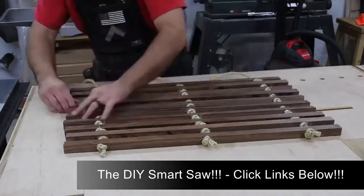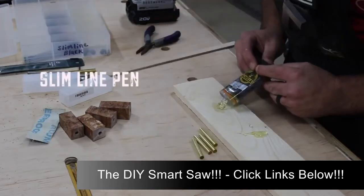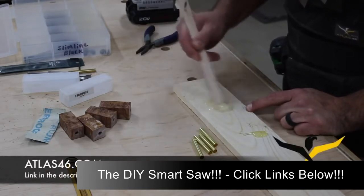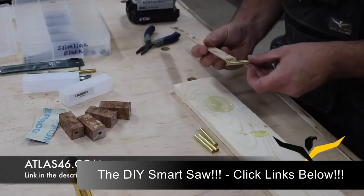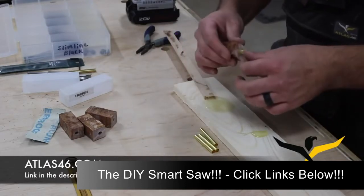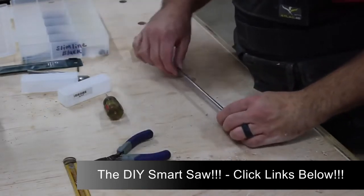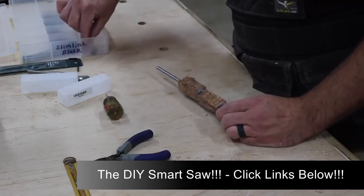I'm all about trying to improve shop efficiency, and speaking of that, one of the things I've done lately is start wearing a shop vest while I work — it's become part of my routine. Atlas 46 makes the vest I'm wearing and they happen to be the supporter of this video, so thanks to Atlas for that. They're a really cool company with a lot of different clothing, workwear, and job site accessories — they even make kids' stuff. My kids have the same vest I have, which is kind of cool. Check out the link in the description for Atlas 46.